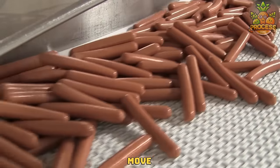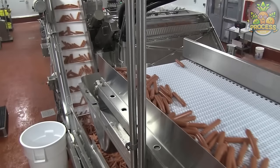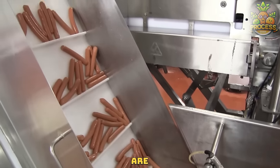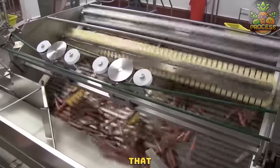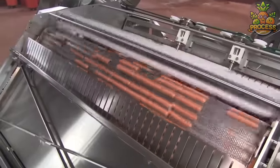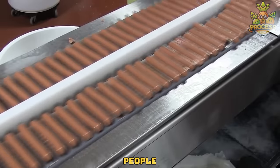As the hot dogs move along the conveyor belt, they pass through a sorting station. Now the hot dogs are weighed and portioned to ensure consistency in the packaging. It is said that hot dogs are one of the most popular and convenient foods in the world — but I don't think every 10 out of 10 people like hot dogs.